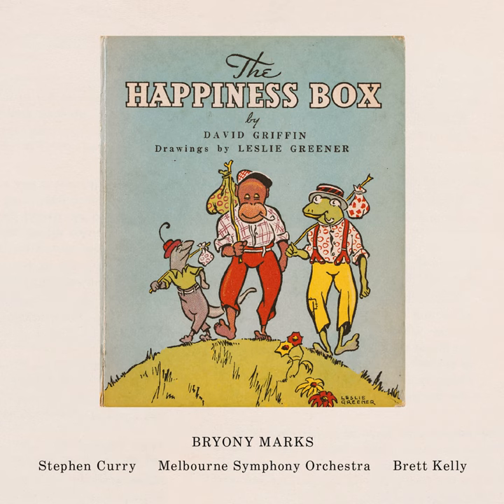In The Happiness Box, the double bass uses pizzicato to play the music for Martin, the cheeky monkey. Do you think it sounds just a little bit naughty? Let's also hear the cello being a snoring old tortoise.